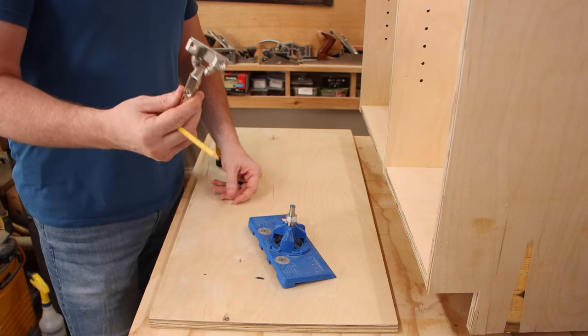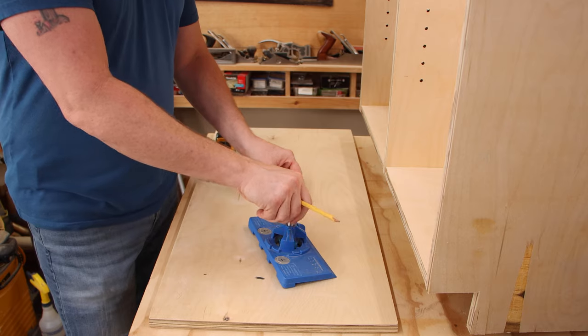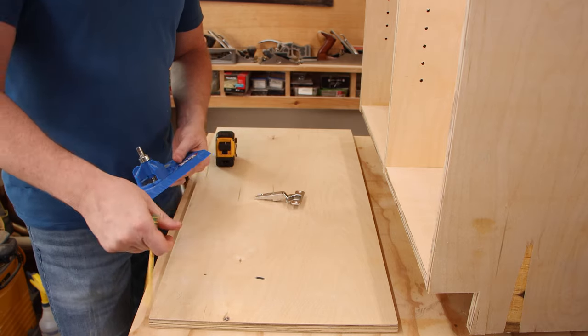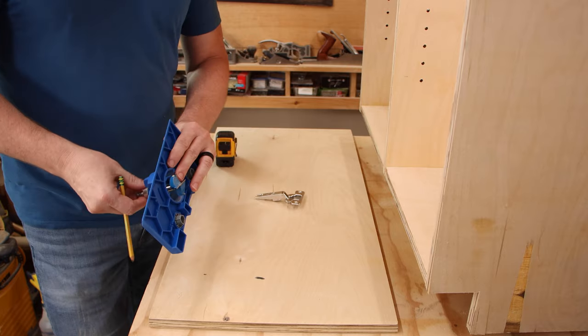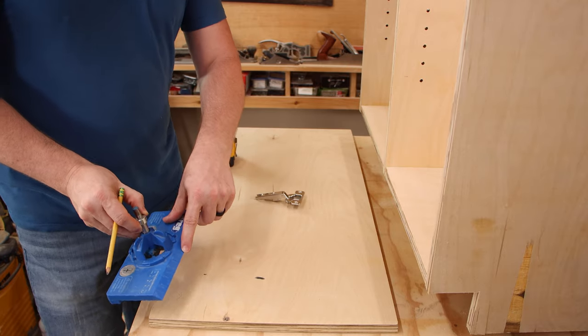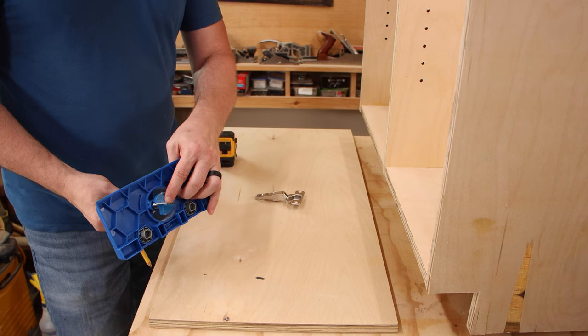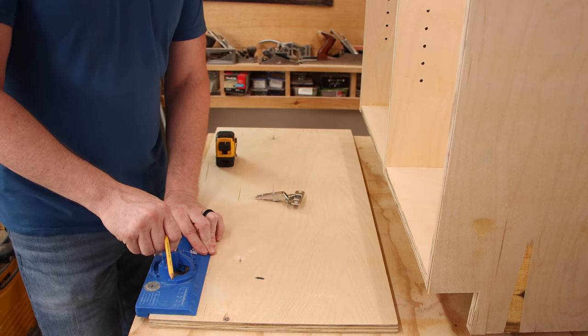I'm using the same cup hinges that I used for the upper cabinets, and to drill the holes for those I'm using the same jig. I'll measure three inches from the bottom, three inches from the top, and then we'll line up this zero mark with that mark. That's for the very tip and the center of the Forstner bit, and that's where we'll drill the hole.